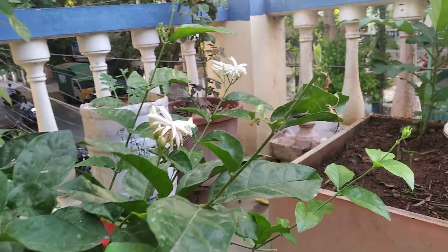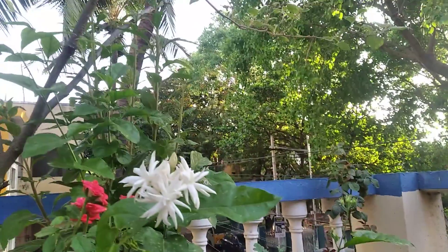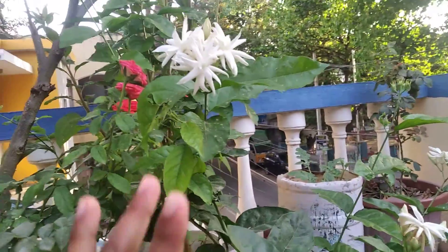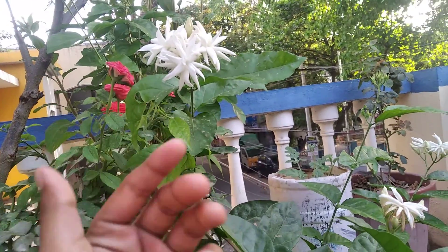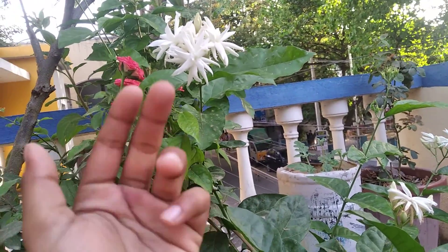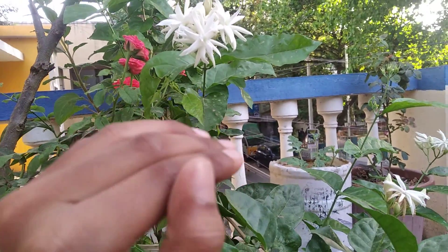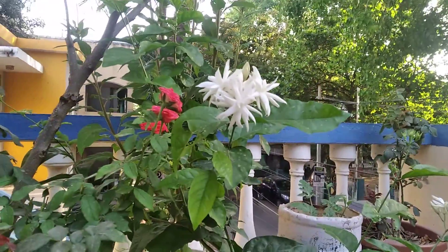Tip number five is about watering. During summer season, water the jasmine plant once a day. In monsoon and winter season, water with a gap of one or two days. If it is raining, no need to water until the rain stops. Thanks friends, meet you all in the next video — have a nice day, bye!